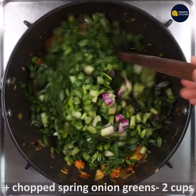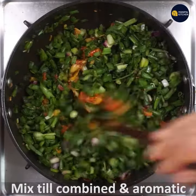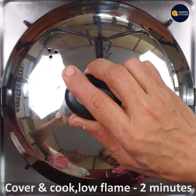We will cook all the ingredients together. Mix well, then cover and cook on low flame for 2 minutes.